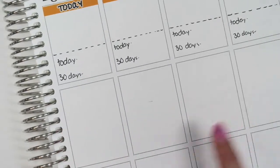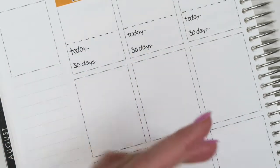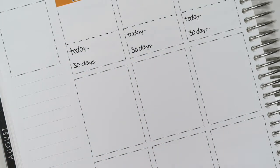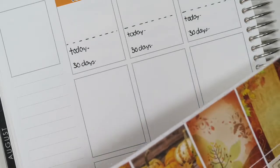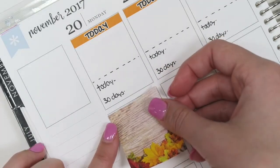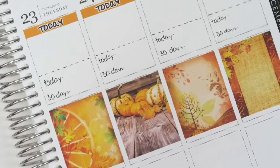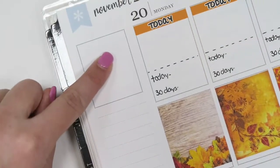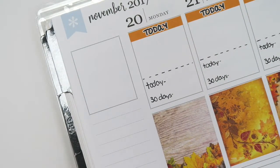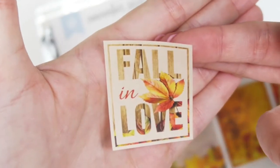Now that I have all those down, I'm going to go through and put the decorative full boxes down in the second row of boxes. I'll just start placing them down. Now that I have those, I'm going to start working on the sidebar.